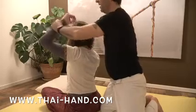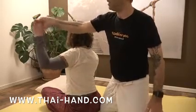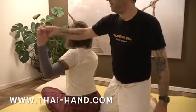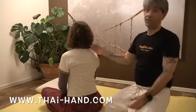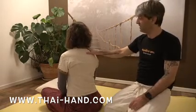Then I get the hand out of the neck and shake the arm a little bit, then release it down. After this we need to do the other shoulder with the same exercise.